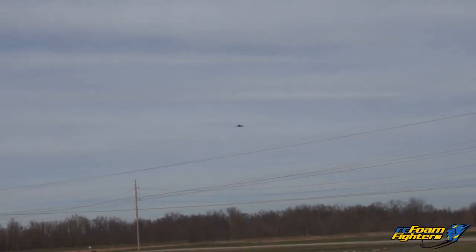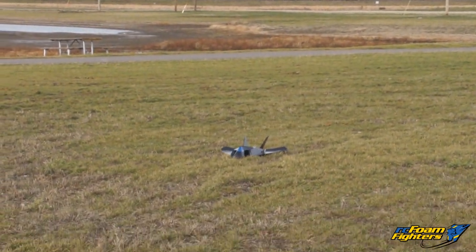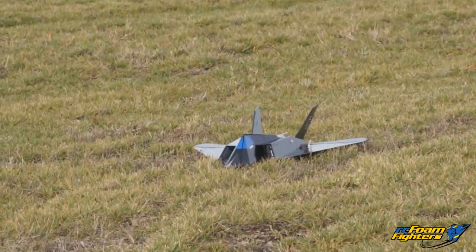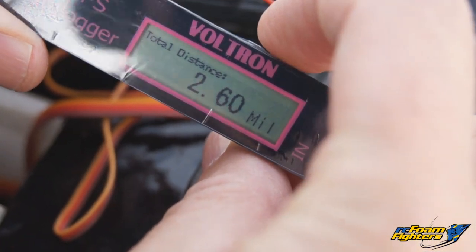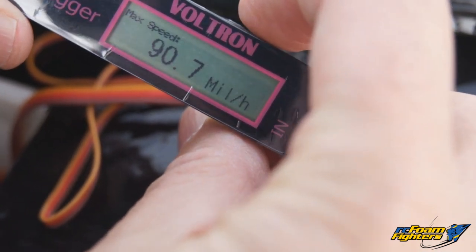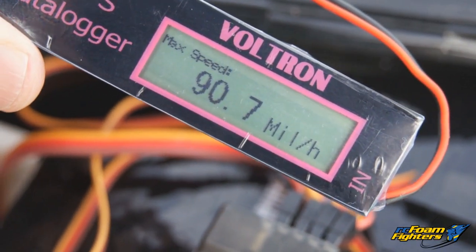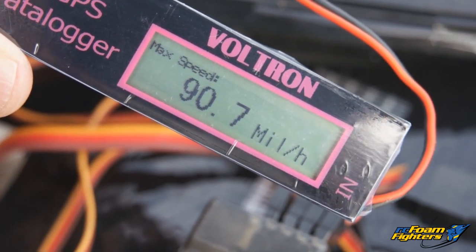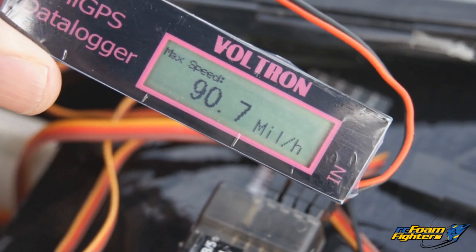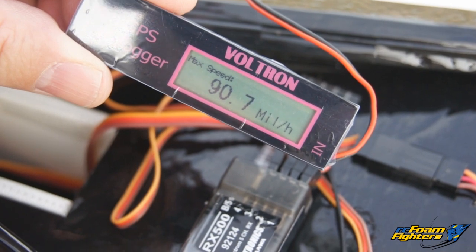This motor is still pretty light — it only weighs in at three and a half ounces, compared to the Super Mega Jet which was about two and a half. Okay guys, looks like we were flying for about five minutes. We flew 2.6 miles and hit 90.7 miles an hour. That's not too bad for this plane. Before with the Super Mega Jet I was getting roughly around 70 miles an hour, so that's about 20 miles an hour faster. And like I said there's a lot of drag on this plane. Those are decent speeds for a three cell setup.